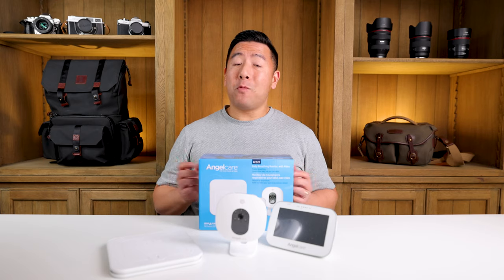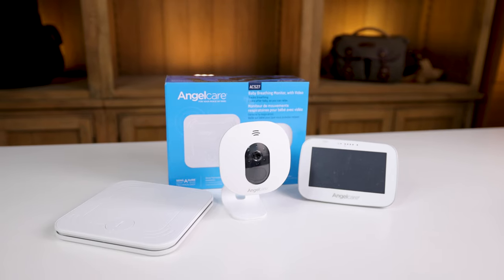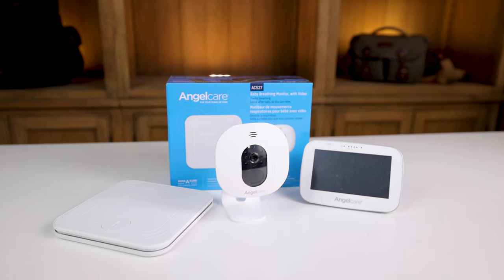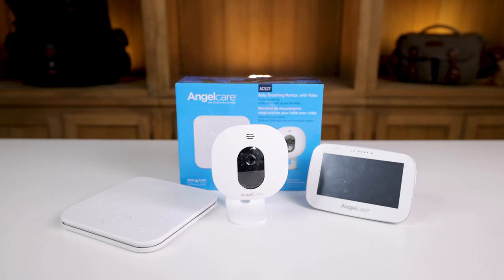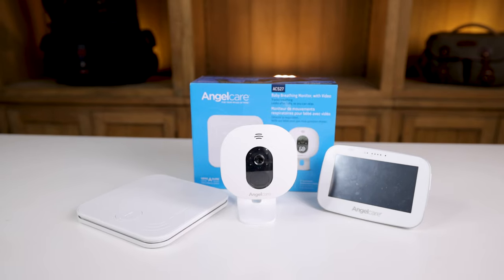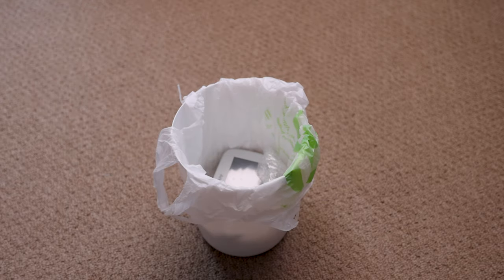Hey everyone, it's Desi Chang and today we're going to be talking about the Angel Care Baby Breathing Monitor. Although it works 100% fine in terms of monitoring your baby's breathing, it sucks at everything else.